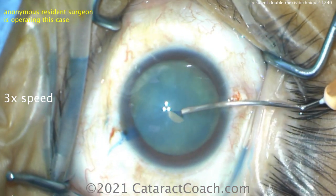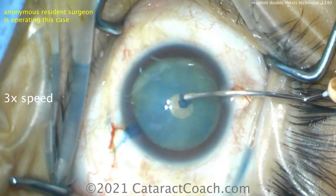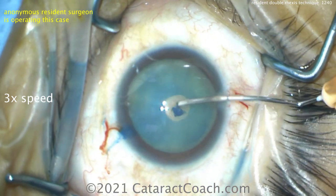Now, with the cystatome through the other side port, making a small little rexus — make that baby rexus. Now this is just the first rexus. And there it is.